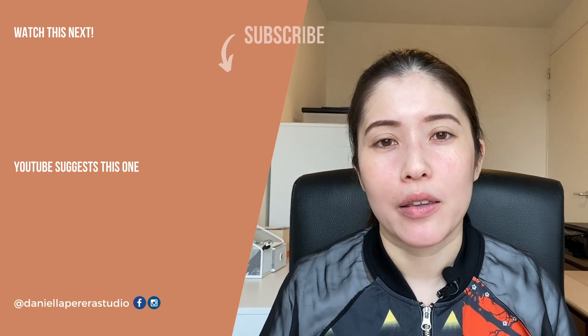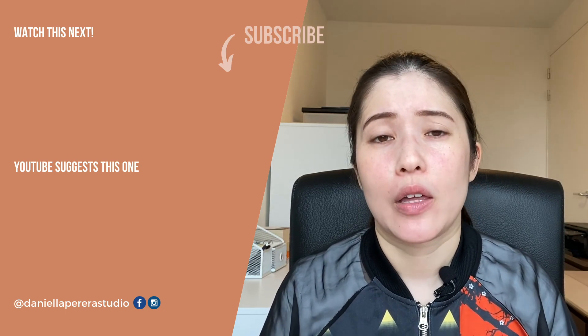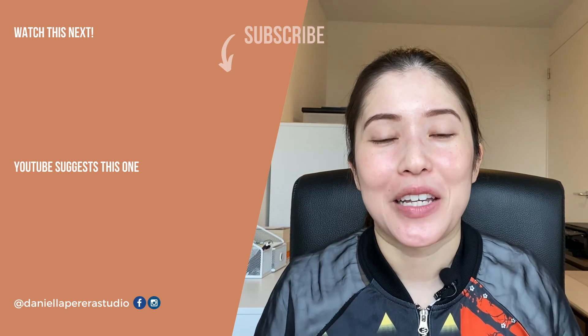To start a vlog, you don't need the most expensive equipment. Just focus on having decent audio, decent lighting, decent visuals, and — something I haven't spoken about here — decent content as well. If you have all of these things, you are good to go. If there are any aspects of vlogging you'd like me to speak about, please leave a comment below so I know what to make a video about next time. Thank you so much for watching, please hit that like button, please consider subscribing — until next time, goodbye.